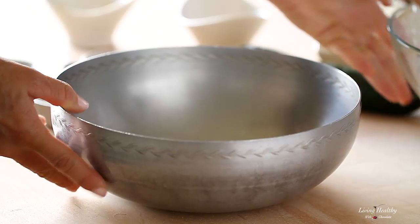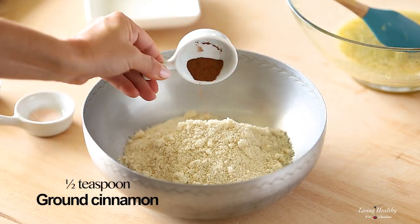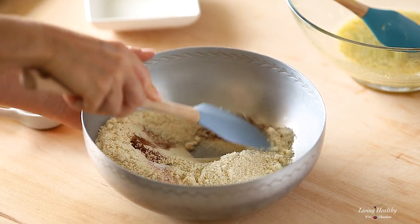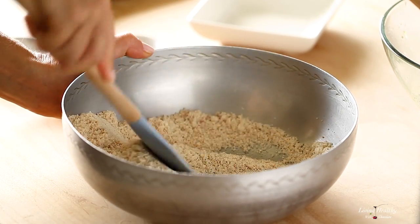In a separate bowl we're gonna mix the dry ingredients, so add your flour, cinnamon, baking soda, and salt. To keep this recipe grain-free, I'm using finely ground almond flour that also has the skin removed — this is important to give your muffins the best texture. But in case you have nut allergies, you can substitute the almond flour for pumpkin or sunflower seed flour.